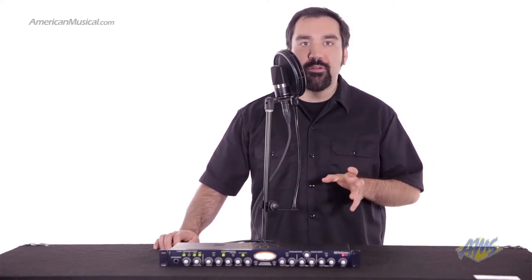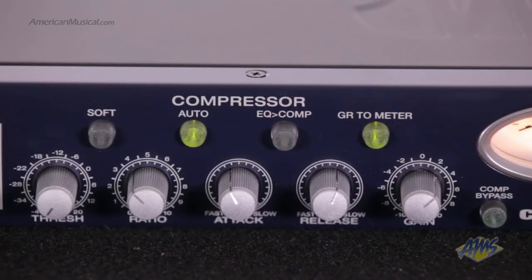Moving along the unit, we have a fully featured VCA compressor. This is the same type of compressor found in popular high-end mixing consoles. Now you can have this widely used style of compressor in an affordable unit.